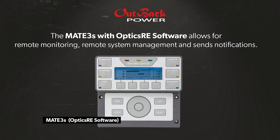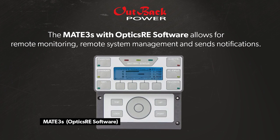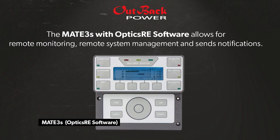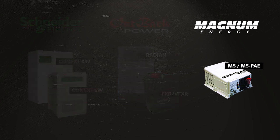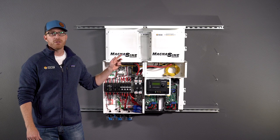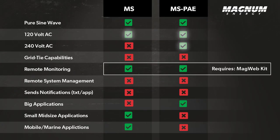The Optics RE built-in monitoring can send alerts and allow remote monitoring and system management. The Magnum Energy MS and MSPAE off-grid inverters are available in 120 volt AC and 120/240 volt AC. They come in a range of different sizes for mobile and marine applications, but can also be used in home and business applications as well.